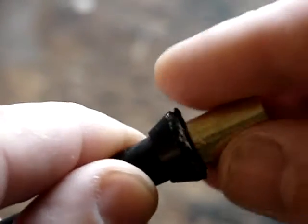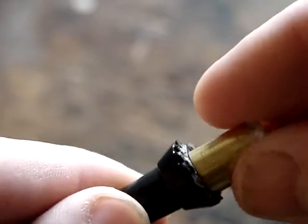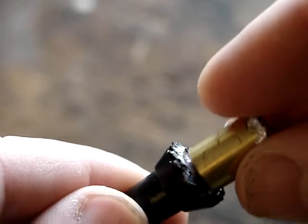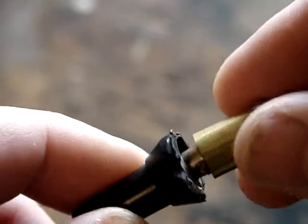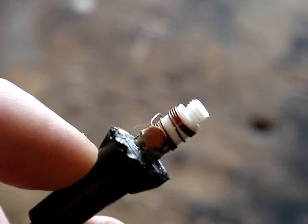Put that in there — and there's your contact to ground. Pretty darn bad.